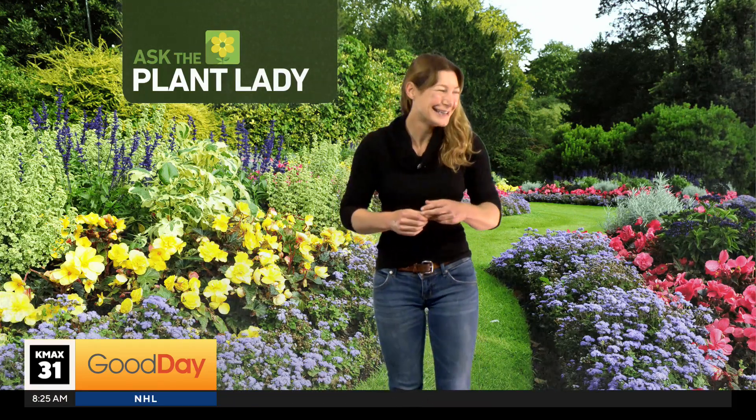Marlene, tell everybody how people can follow you. Facebook and Instagram — Marlene the Plant Lady. And podcast — Flower Power Garden Hour. And the topic for the 10 o'clock is preparing for fall. There's a lot to do in the garden in fall, so I'm going to go over as many things as time allows.